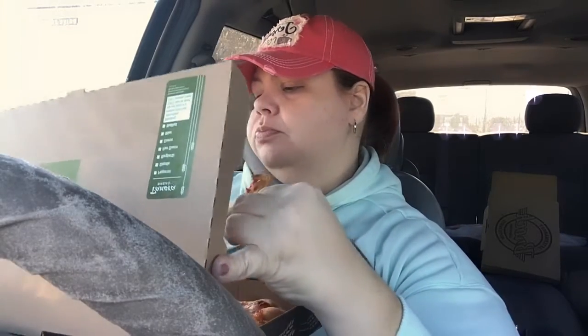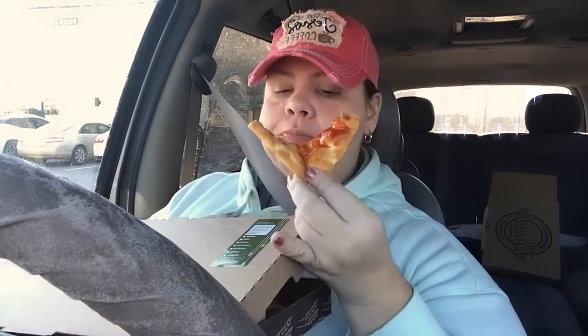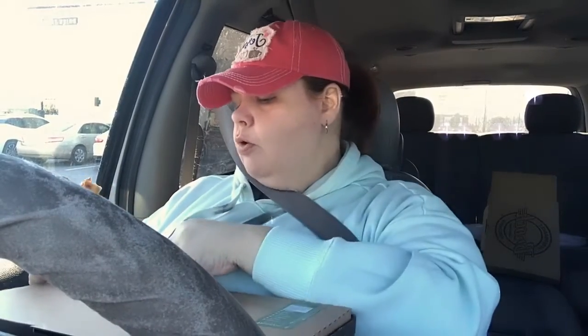I would recommend it for taste alone, but price? No. Almost ten dollars for just a little flatbread pizza — I could have gone to Little Caesars and got a whole medium pizza for five dollars. But with this, it's not as bready as that pizza from Little Caesars.